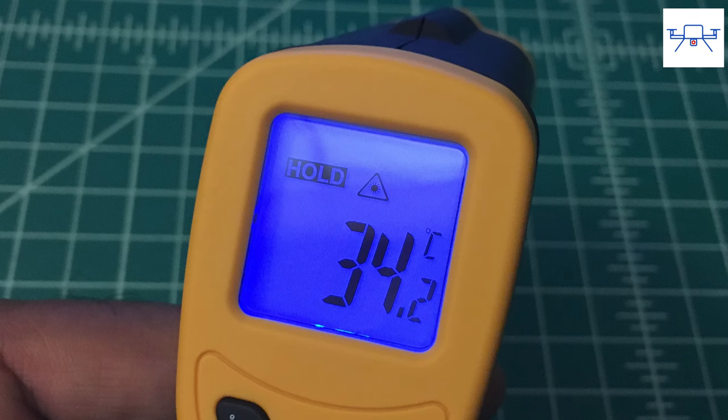I wouldn't recommend using this to measure body temperature when you're running a fever — it's just not accurate enough. But for almost everything else, it'll work perfectly fine.